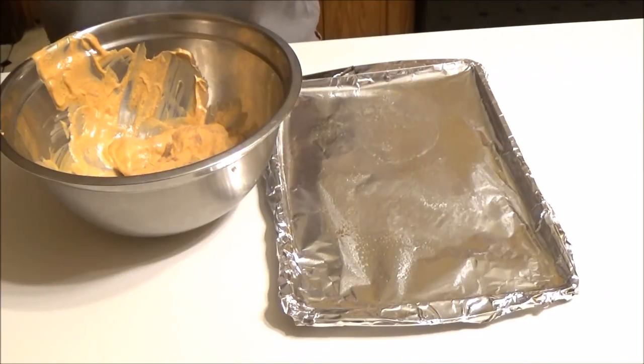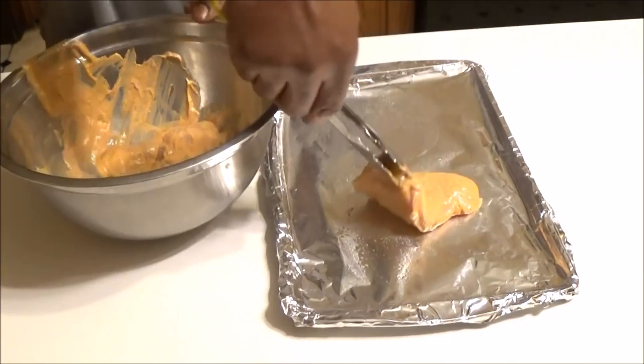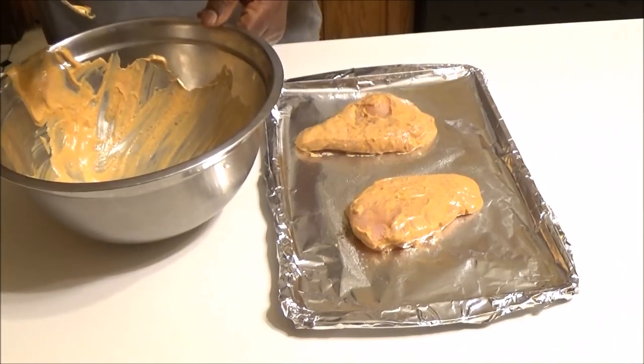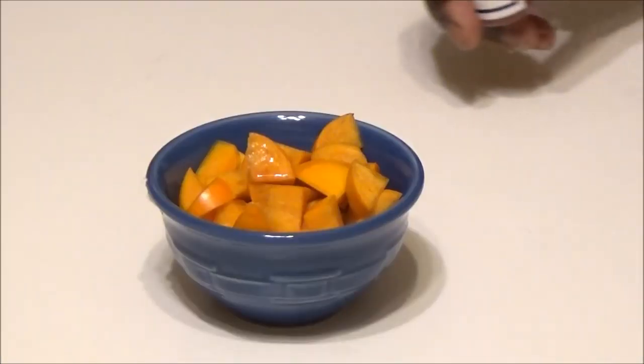Now we're going to put the chicken breasts into the yogurt sauce and make sure they're thoroughly coated, then place the chicken back on the baking sheet. We're going to place it in our preheated oven at 450 degrees for 19 to 21 minutes.